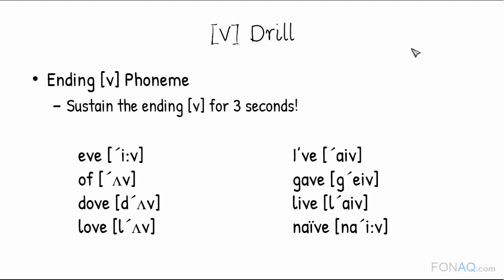This is how you're to practice. If. Of. Dove. Love. Make sure not to flick, saying something like: Eve. Of. Dove. Love.